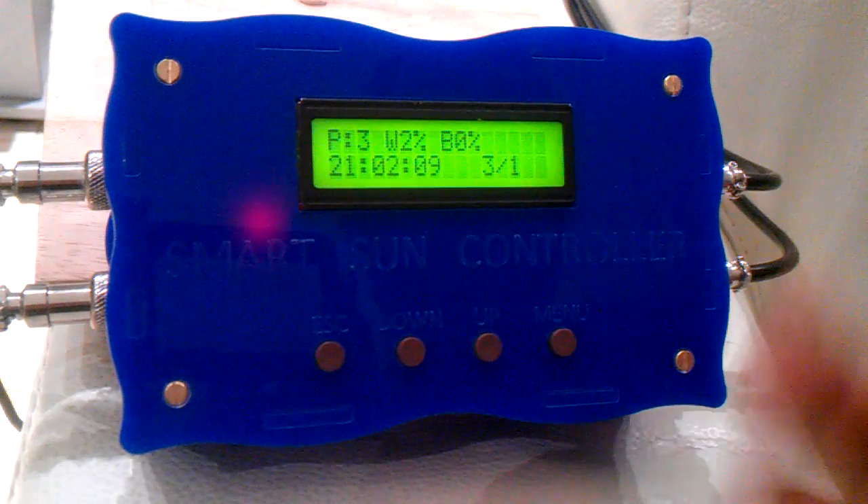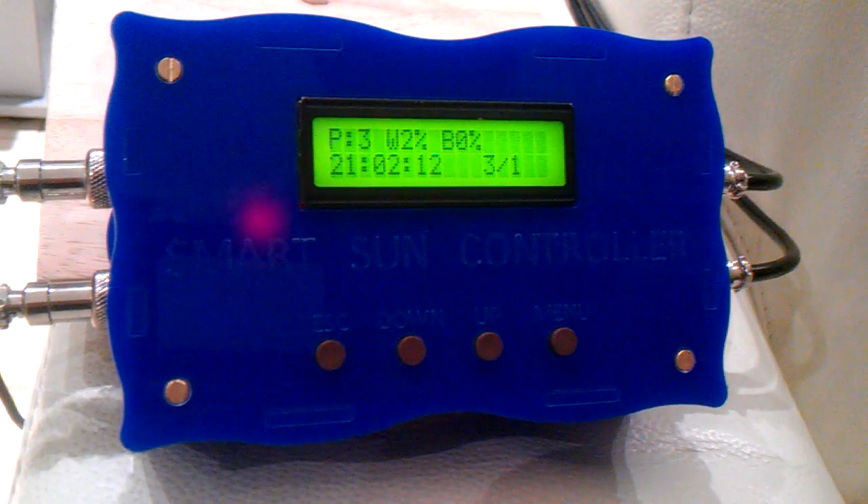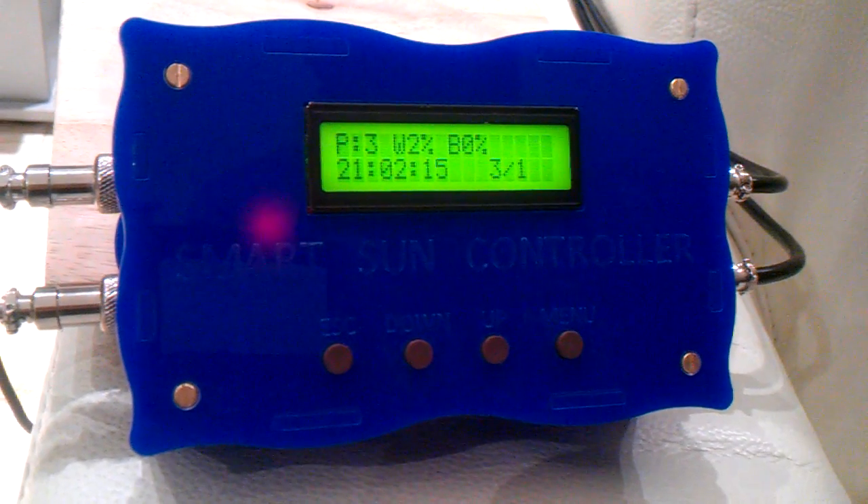I will take you through the demo of the profile. Give me two ticks just to turn the light off and then we will look at the profile demo on the tank itself.